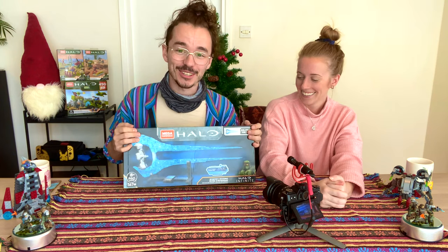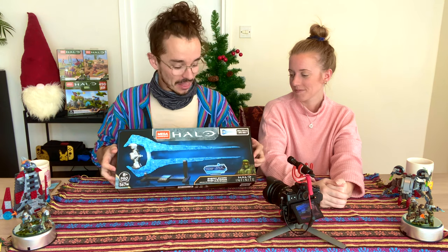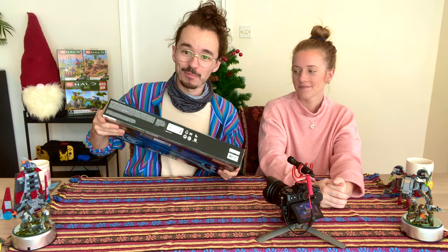We're going to do a time-lapse with some commentary here and there on how we think the build is going. Apparently this thing has got some weight to it — you can really swing it back and forth. I'm very excited. Without further ado, let's get on with the build.